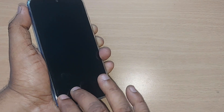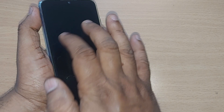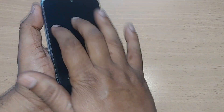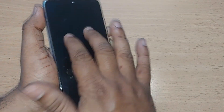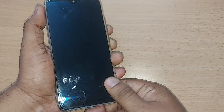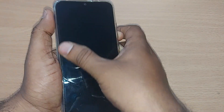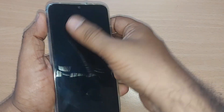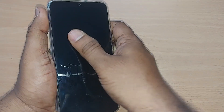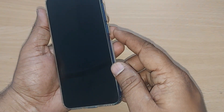Just gently tap the screen on your phone — tap it across the entire screen of the smartphone for a few seconds. Try pressing across the screen so that all the peripherals inside the mobile phone become properly seated and intact. After doing this, try to power it on and it should come back.